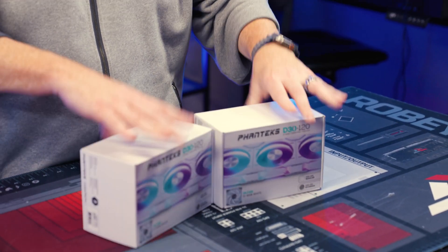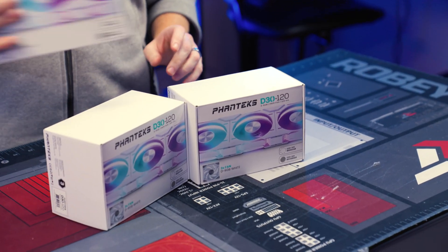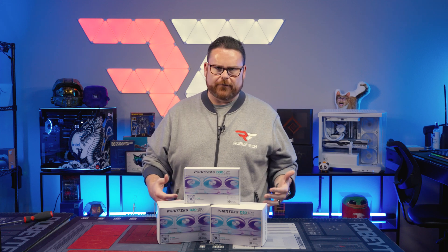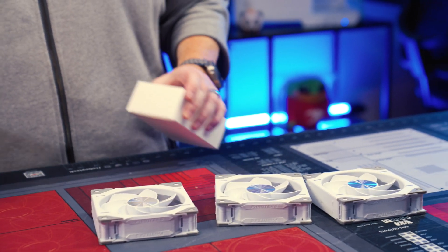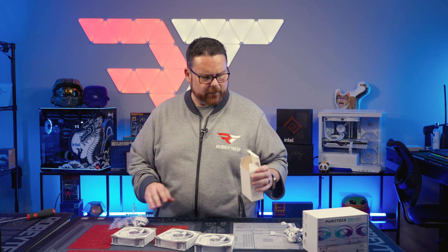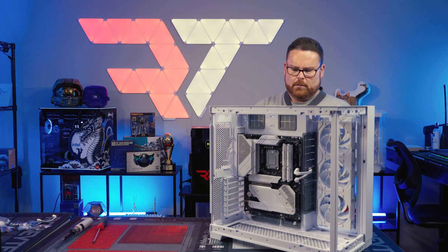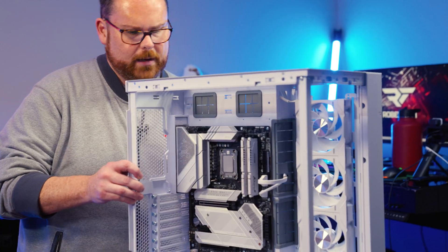Now we are using the new Phanteks D30 fans. These are daisy-chainable. The other reason I love them is they have a ton of airflow. These things are like Lego pieces — literally like Lego. We're going to be doing nothing but Lego for the next two hours. Now we'll grab our bottom one here.